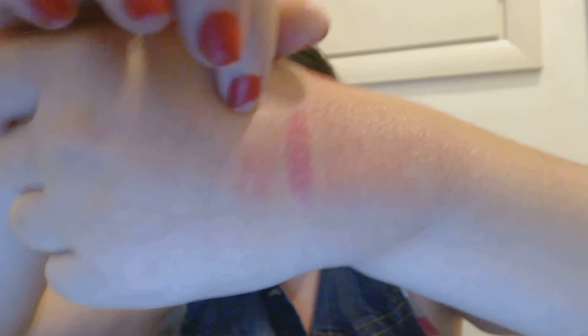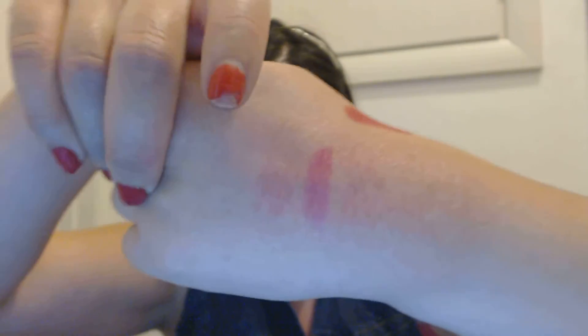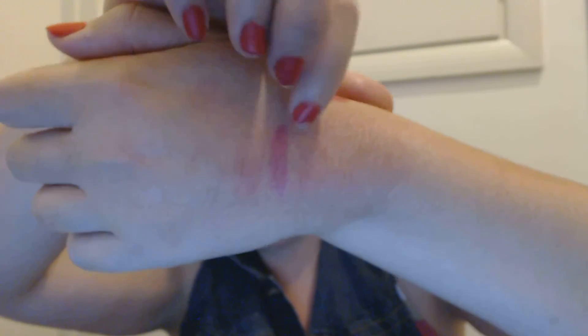I blended them out and these lipsticks can actually make lip stains — they stained my hand a bit. The Enchantress shade actually stained the most, so just letting you know it would make a good lip stain. Thanks for watching, and see you next time, bye!